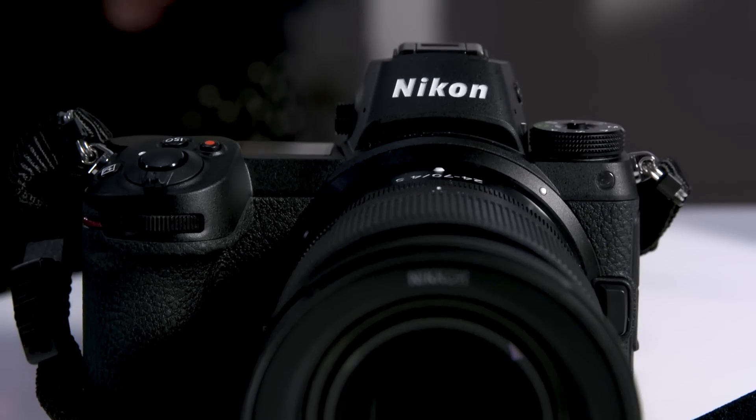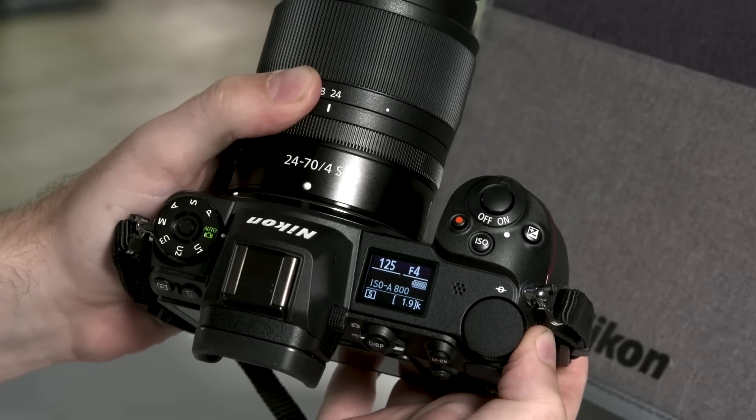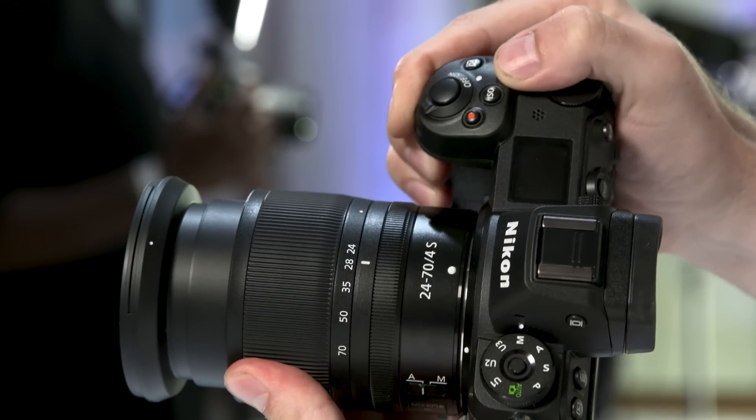It also includes weather sealing and a magnesium body, so given the price range of this camera you're getting a lot of the pro-level features that you might expect in a higher-end Nikon or a higher-end Canon.